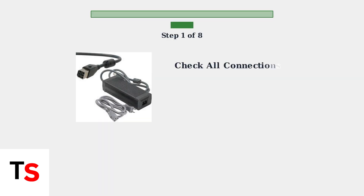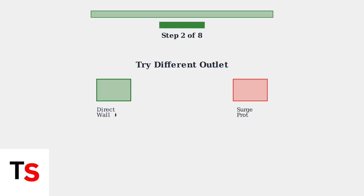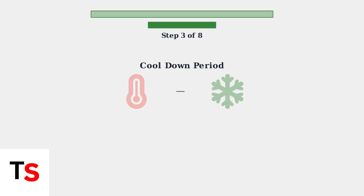First, check all power connections to ensure they are secure — loose connections are a common cause of power supply issues. Try plugging the power supply into a different wall outlet. Avoid using surge protectors, as they can sometimes interfere with the power supply's operation. If the power supply feels hot to the touch, unplug it and let it cool down for at least 30 minutes.